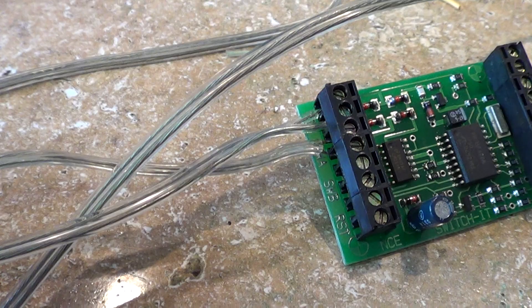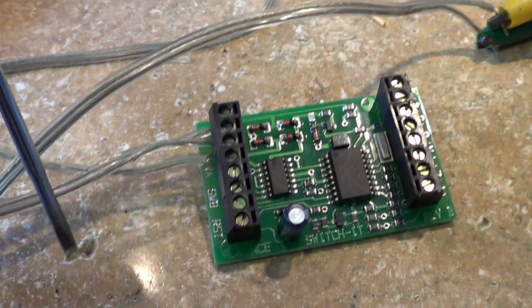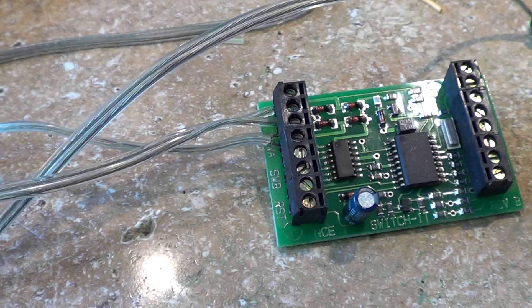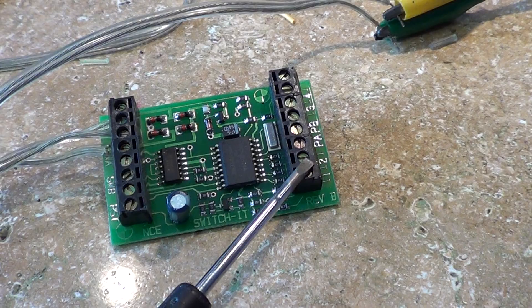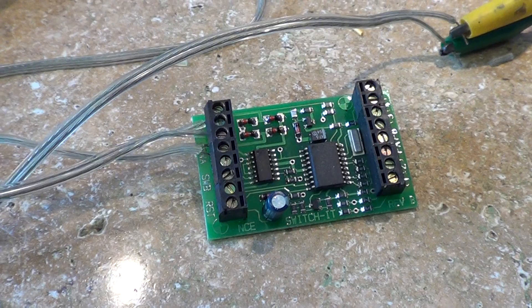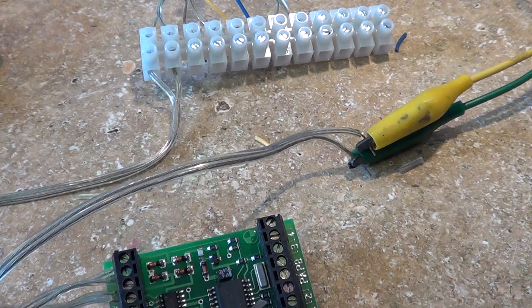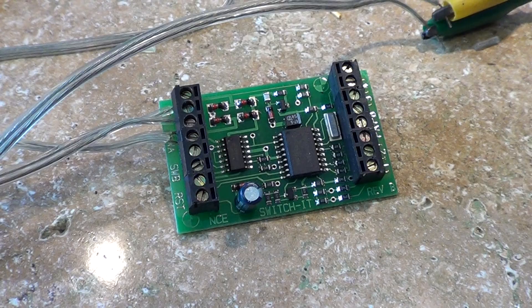Just a brief point: this left side of the switch-it reports to the computer and tells it everything it's doing. If you use the right side and hook up a double-pull double-throw momentary contact switch to this side, it'll throw the switch but it doesn't tell the computer where the switch is — it's like it's in a whole other country. The processor on the right side doesn't report back to the computer. So when you use switch-its to run a dispatch program like I do, you can't use those terminals — you have to use what's called a mini panel or throw from the controller.